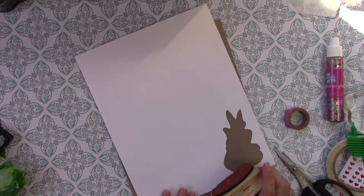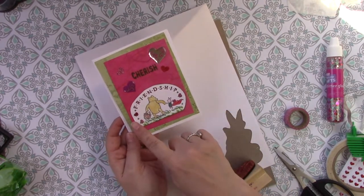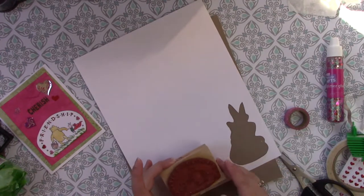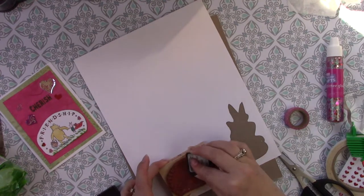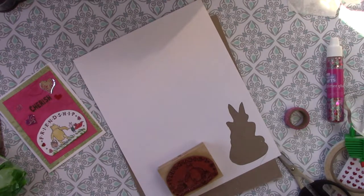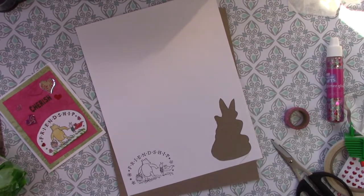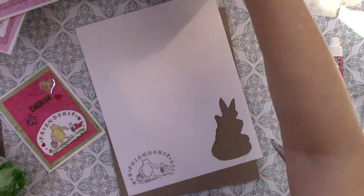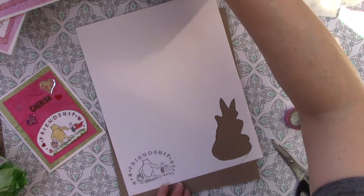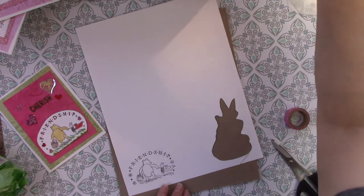It is basically the same technique — we're going to stamp it, color it, layer it. I'll show you how I did this. I also used a couple different stickers. Again, I use the distress ink and then I'm just going to color it. I do love these Prisma pencils — their color is really rich.